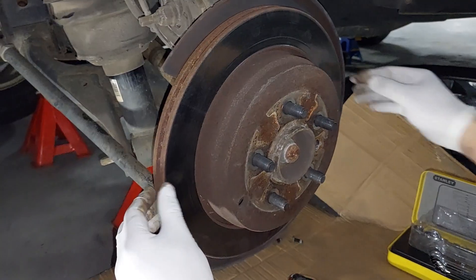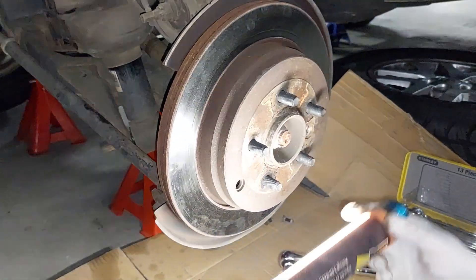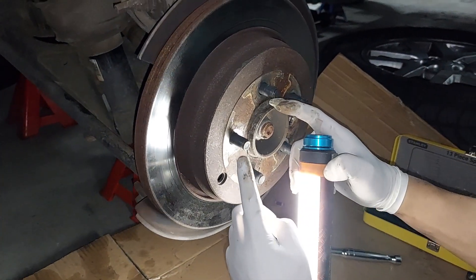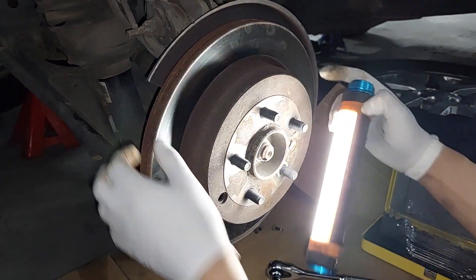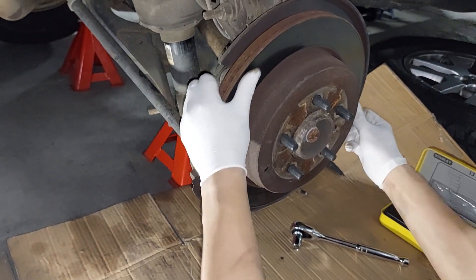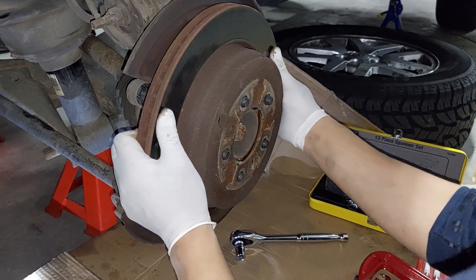I've taken that screw off and I'm expecting the disc to be a bit difficult to remove. There's a little cog here to adjust the stiffness — you can adjust the spring to press into or away from the disc, so I might adjust that to try to pull it out. I'll wobble it around to manage pulling it out.